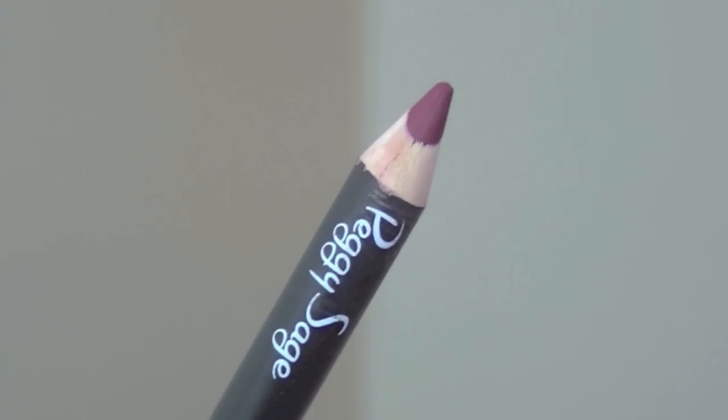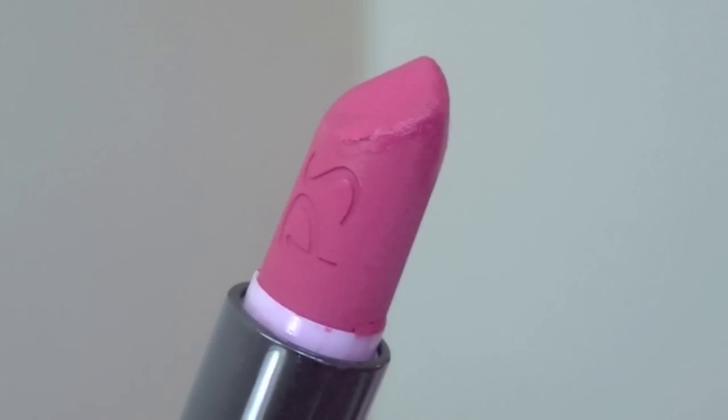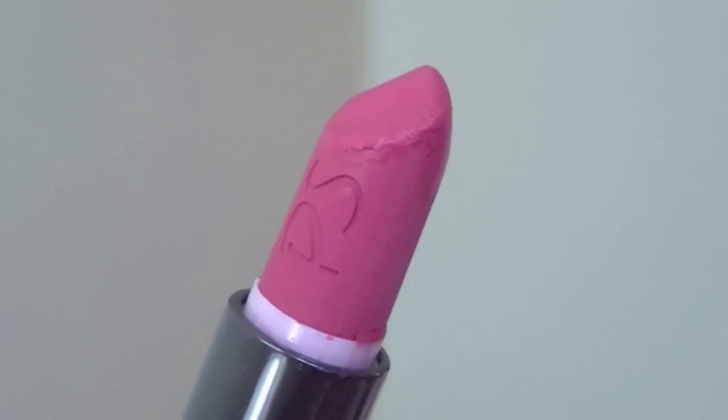For my lips, I'm going to be using a burgundy lip pencil by Peggy Sage called L'Évident. I'm going to line my lips, do a little bit of correction, and fill them in. On top of that I'm going to be applying a dark pink matte lipstick — this one is also by Peggy Sage and it's called Bois de Rose, which means rosewood in English I think — and I'm going to apply this with a lip brush.